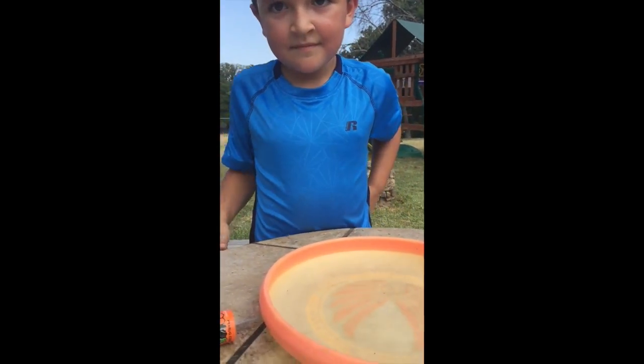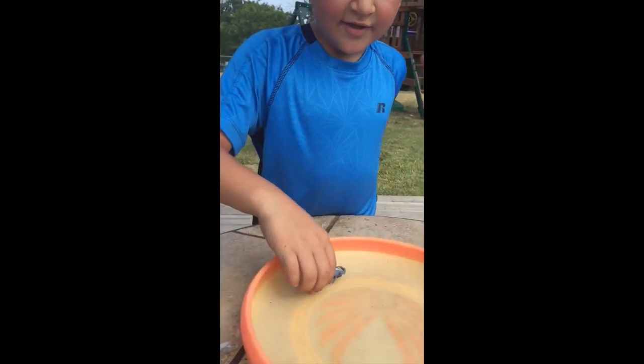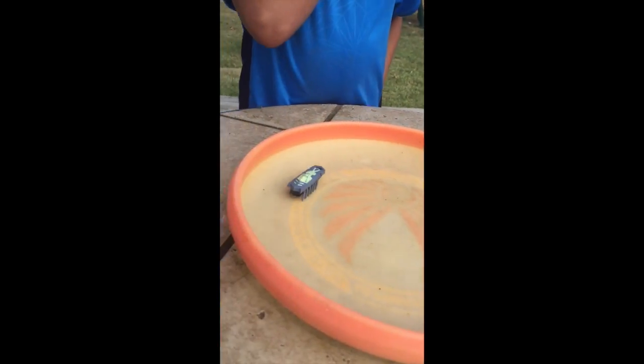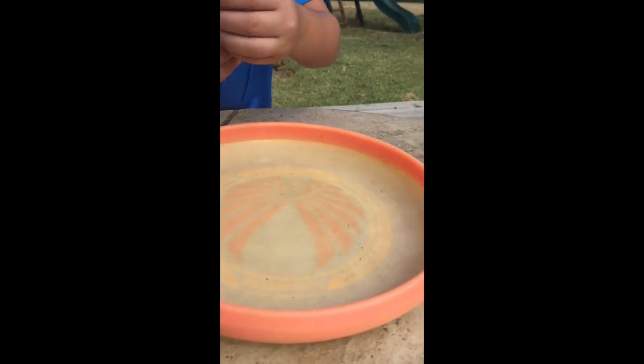What other kind of Hex Bugs are there? Well, I don't exactly know. I think every single one is like this, but there's lots of different kinds though. Aren't there beetles and spiders and things like that? Yeah, but they are actually bigger and they're not like this.